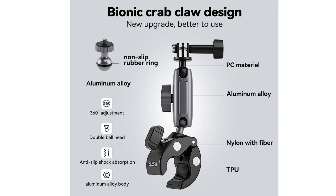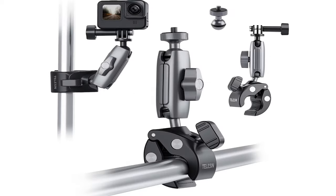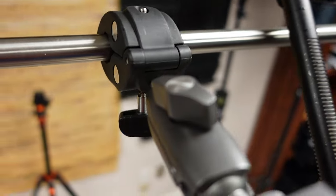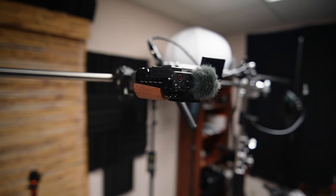First up is their aluminum handlebar clamp that you can use with either your GoPro or even the small mirrorless camera. It's built like a tank with 360-degree movement to get it in just the right position for your particular needs. I use mine with the Sony ZV-1 for the overhead shots for product reviews.